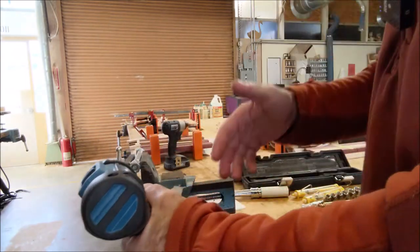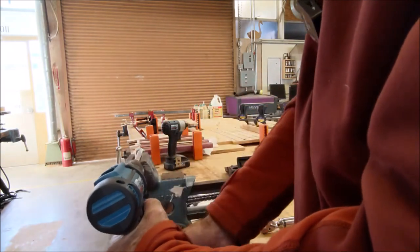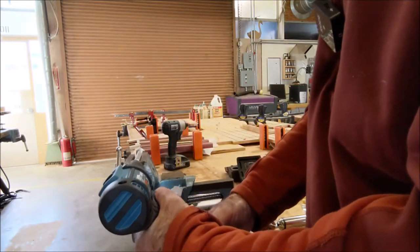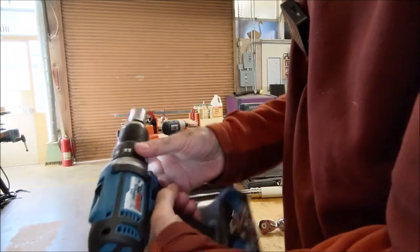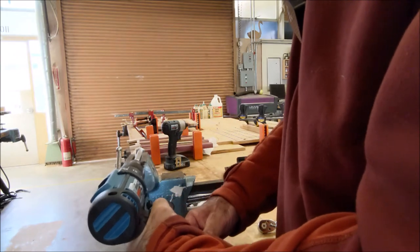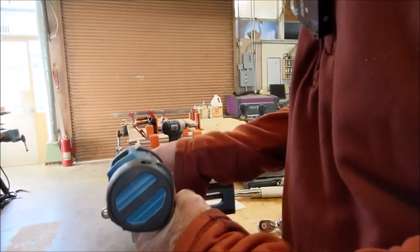I want to be very careful the drill doesn't lock up and swing around — I do have my safety glasses on. At clutch setting 1, it will not take off 5 foot-pounds. I go up to 3 — not taking it off. At 8 — still no. At 11 — no. At 15 — okay, 15 took it off.